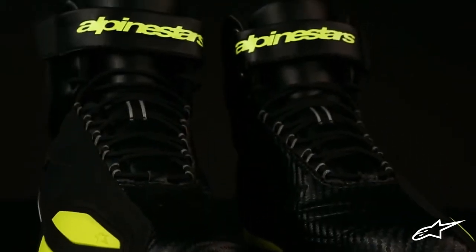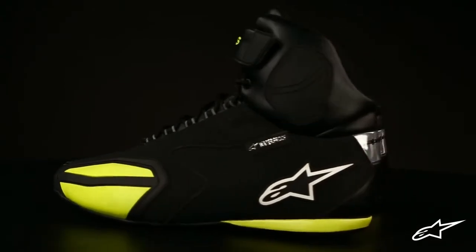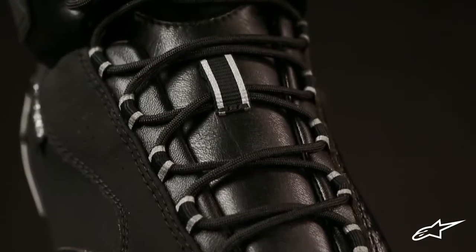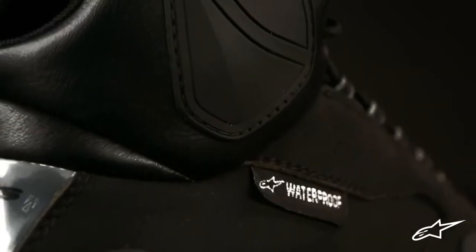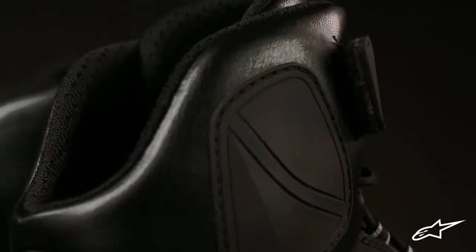Its main construction is comprised of a supple microfiber material, and just like its name implies, there is a waterproof layer underneath. The upper collar and tongue feature soft durable padding for comfort, while the inside of the Faster comes lined with textile and features microfiber suede around the heel to prevent sliding.